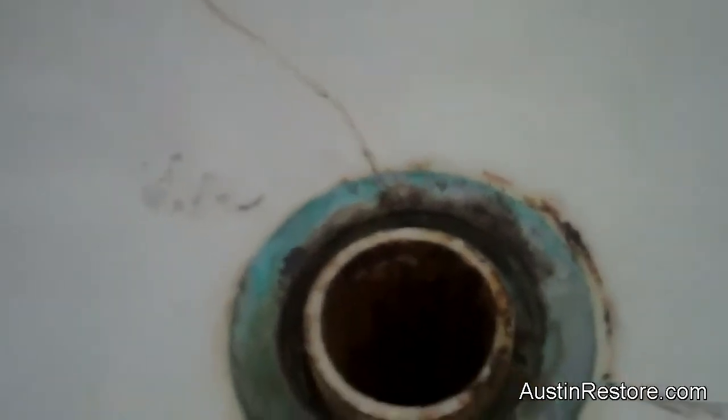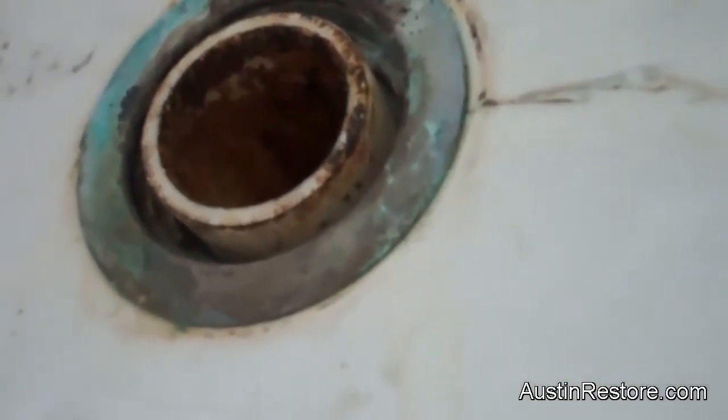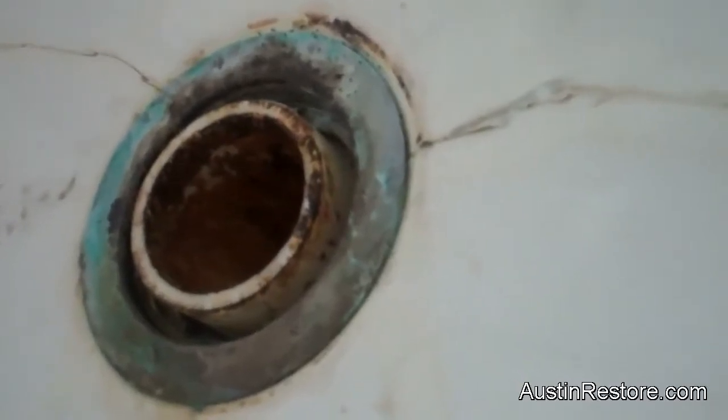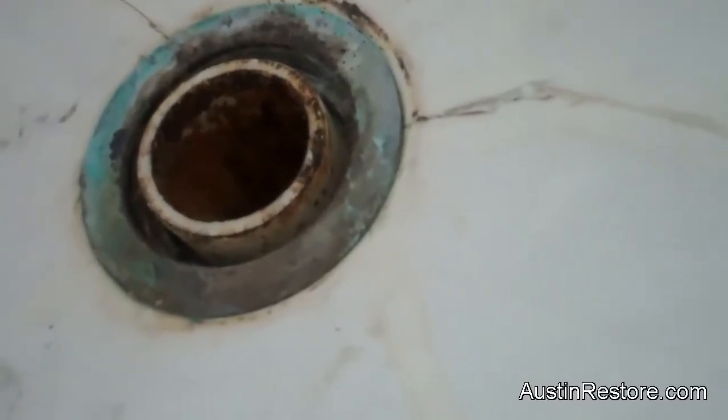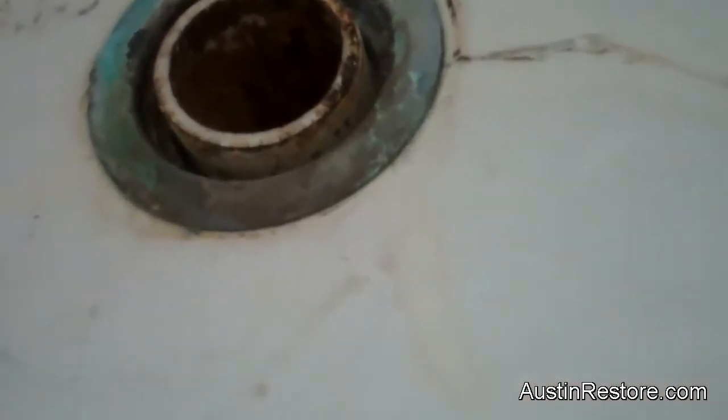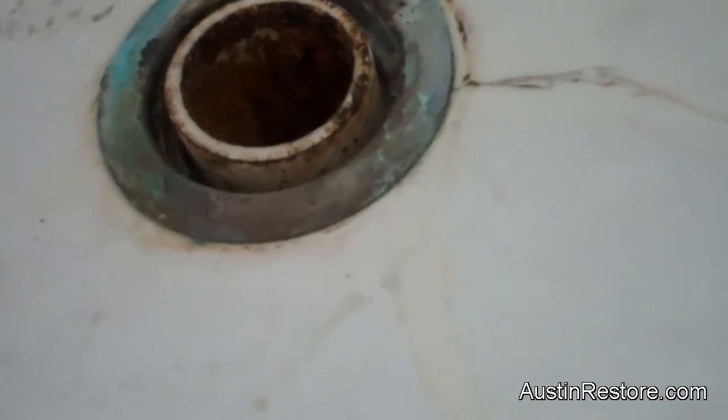Let me show you. This shower pan got badly cracked on the sides, but also it caved in to the point that the pipe is sitting probably about a quarter of an inch higher, or a little bit more, as you can tell. That's because the floor caved in. What we're going to need to do on this is bring it up again to the level where it was by reinforcing under the floor.